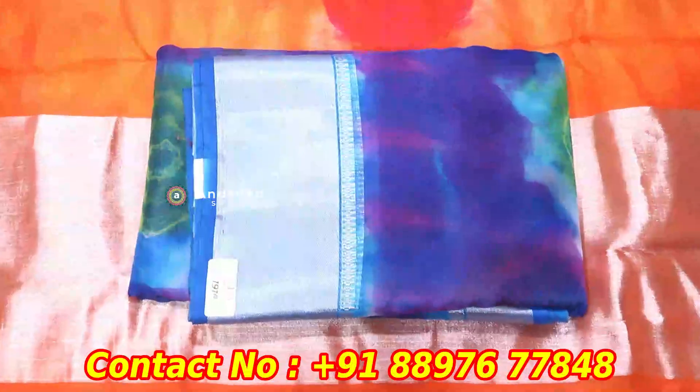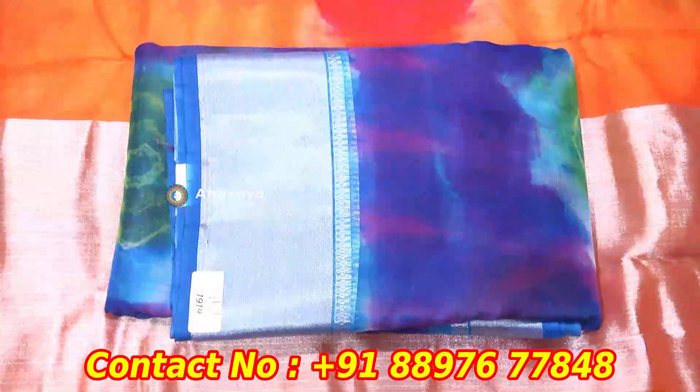Now we have a pattern and we have to maintain a blouse in this pattern. I have to look over the pattern. We also have different color combinations.